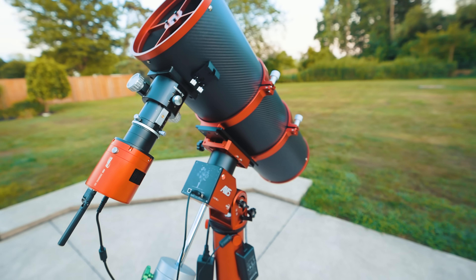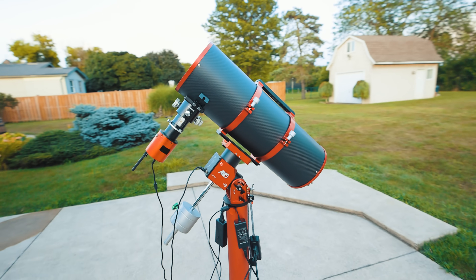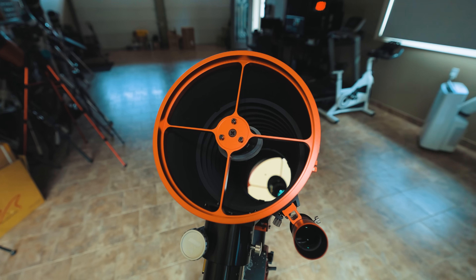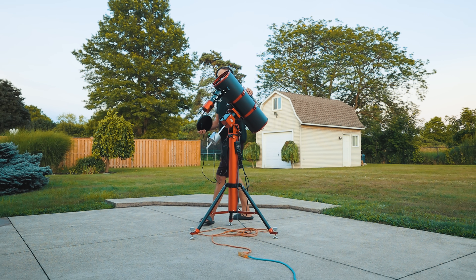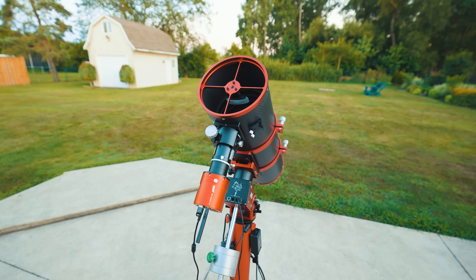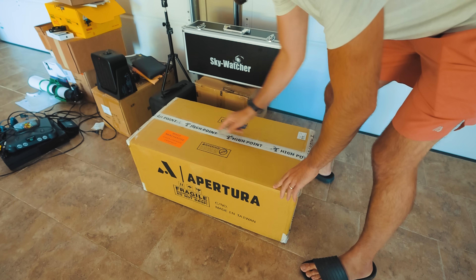This is the Apertura Carbon Star 200, a Newtonian astrophotography telescope with clever upgrades and optimizations across the board. While I'm a pretty die-hard refractor guy, this mirrored beast has opened my eyes to the many advantages of its design, with a few quirks you need to know about. High Point Scientific sent me the scope for a review about a month ago, and it's time to let you know what I think. Welcome to the Astro Backyard.